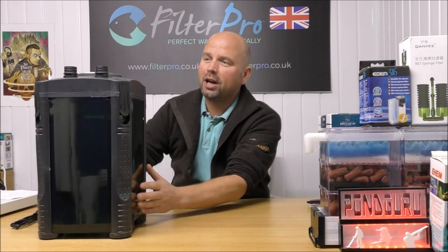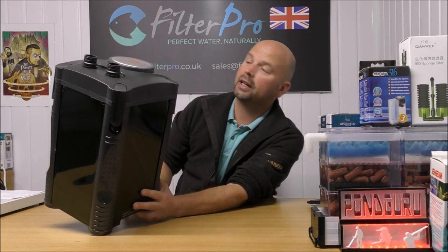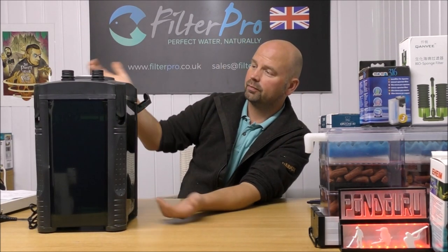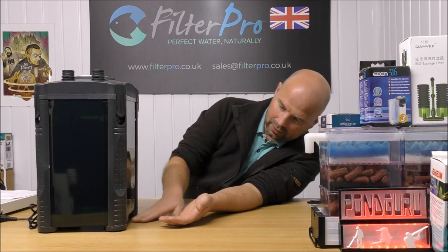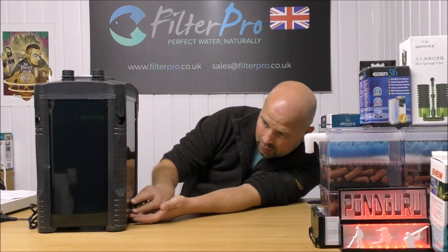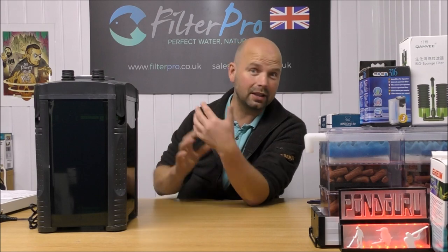We've got the big priming button on the top there. We've got some nice click-fit connectors of a reasonable diameter. We've got the familiar four clips on the side and we've got a gap of about that much under the trays. Now I don't actually know how many trays are in this, so let's get it taken apart, see how it works and see what can be done to make it more efficient.